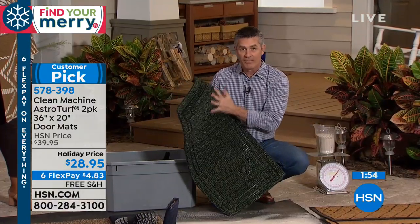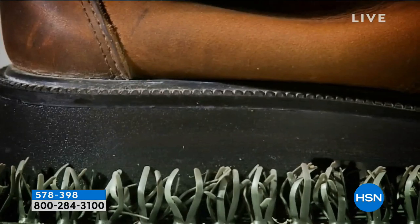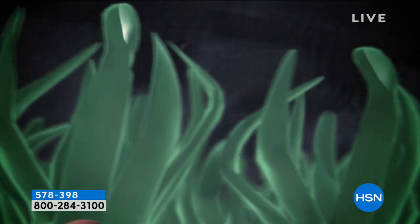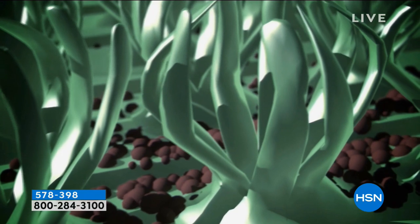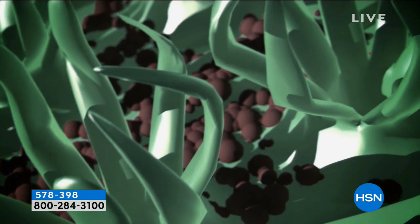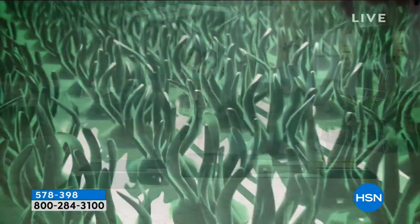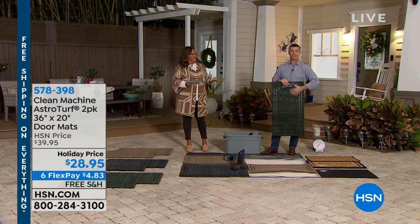This is exactly what we've been talking about — those blades of grass are scraping away at the bottom of your feet without a lot of extra time wiping. All that dirt and grime falls down to the bottom of the AstroTurf and doesn't get tracked into the house. If you're spending time cleaning floors, vacuuming, and sweeping, this is the mat for you. Put one at every entranceway — back door, garage door, front door — and you won't have excess dirt coming into the house on a daily basis.